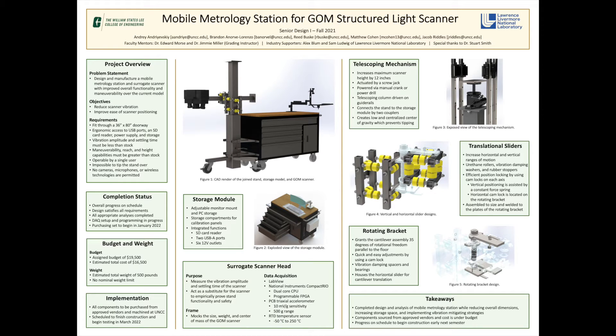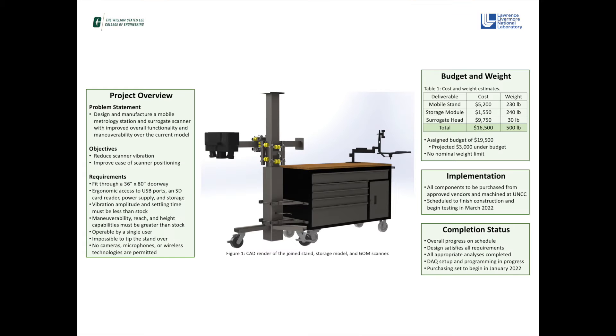In conjunction with Lawrence Livermore National Laboratory, our UNC Charlotte senior design team has been tasked with designing and manufacturing a mobile metrology station for a GOM structured light scanner and an accompanying surrogate scan head. Our objective is to improve overall functionality and maneuverability over the current model while also meeting predetermined project specifications.